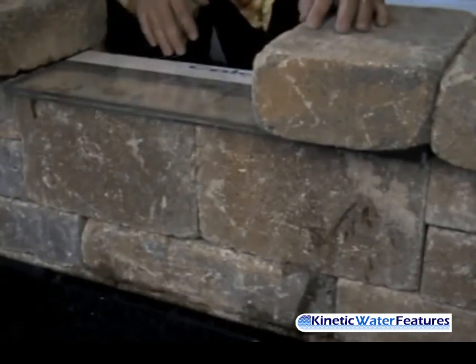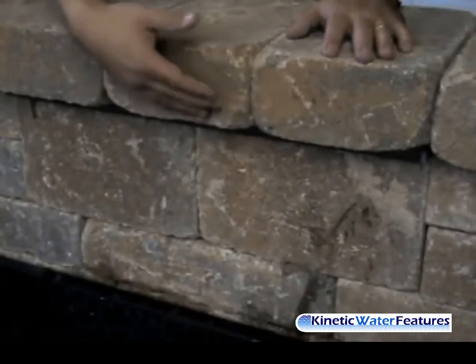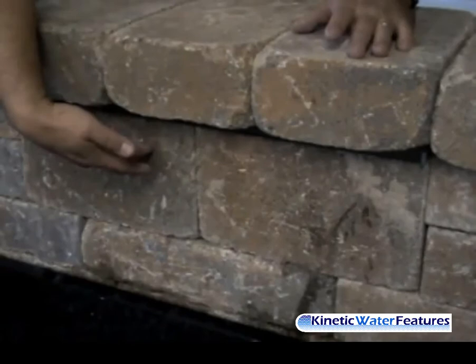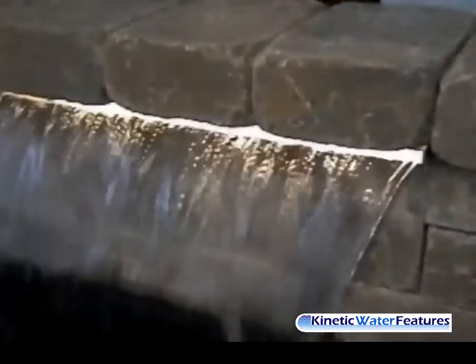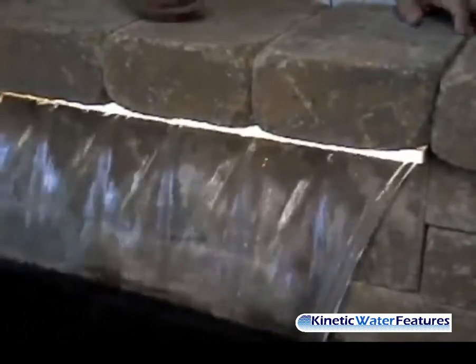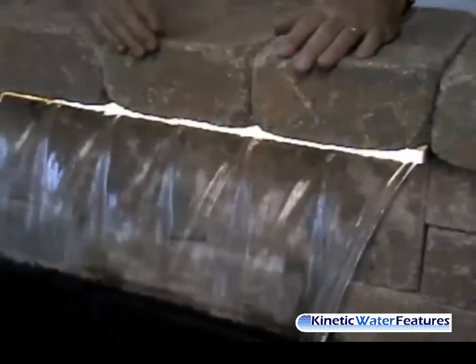Let's put the other two capstones in place. Your Color Fall is now camouflaged by your capstones, supported by your wall. Let's turn that on and show you what it looks like. There you have it — there's your Color Falls with your capstones running.